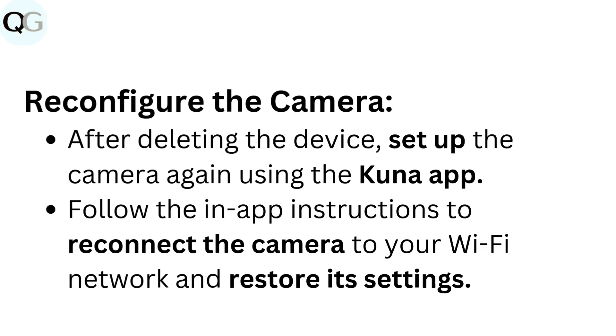Reconfigure the camera: After deleting the device, set up the camera again using the Kuna app. Follow the in-app instructions to reconnect the camera to your Wi-Fi network and restore its settings.